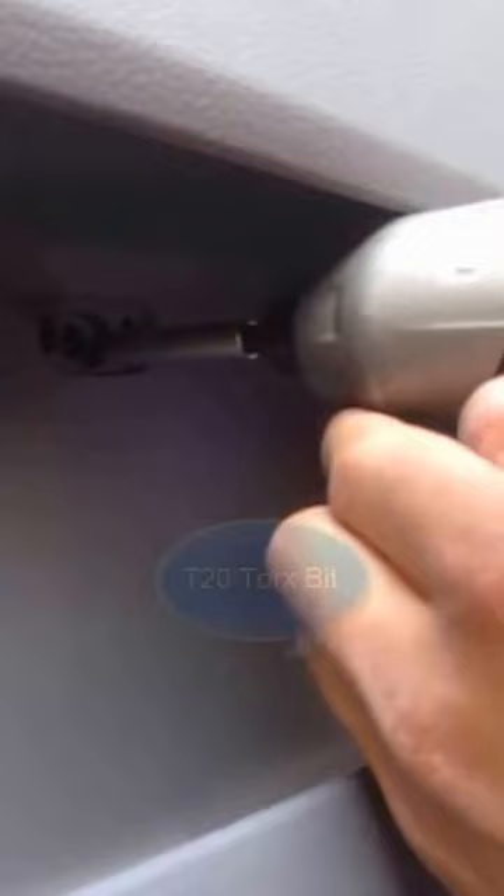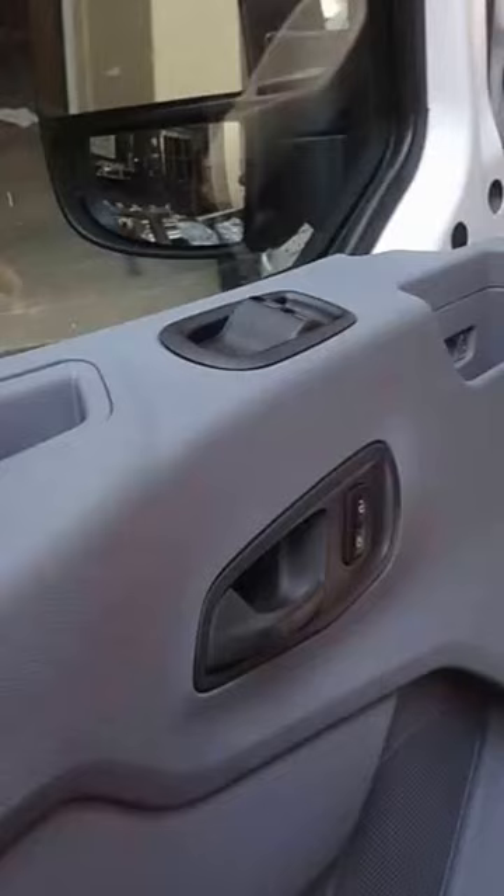I don't know if there's any on the back either. They've been taking out all those screws. Did you hear that one?